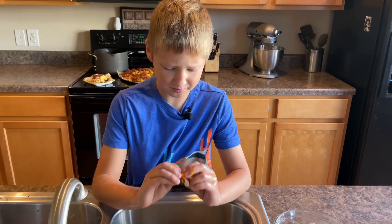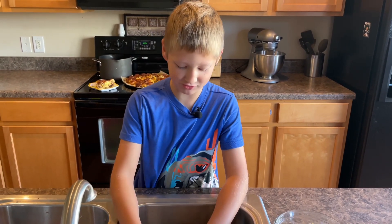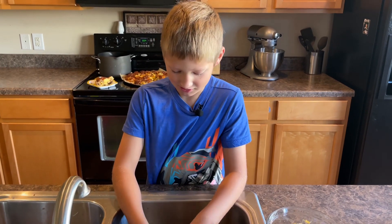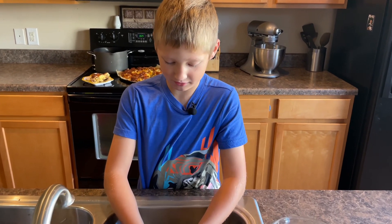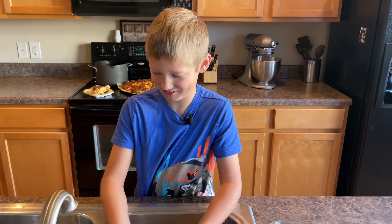So do you like pumpkin seeds? Oh yes, they are the best. If you have not tried them, you better try them, because they are amazing. Whose favorite is pumpkin seeds in our family? I think it's dad. Probably.